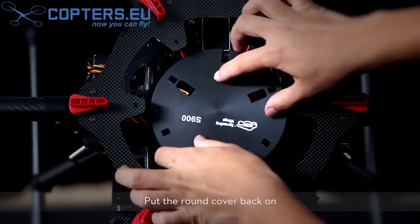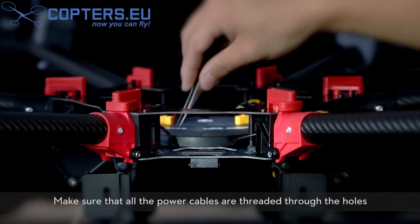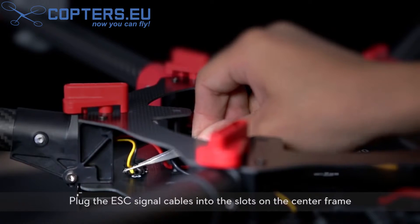Put the round cover back on. Make sure all the power cables are threaded through the holes, then replace the two screws. Plug the ESC signal cables into the slots on the center frame.